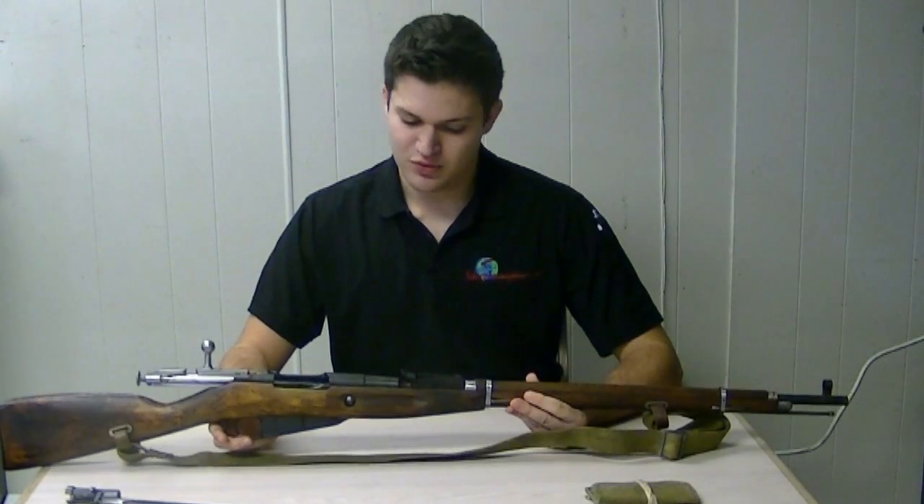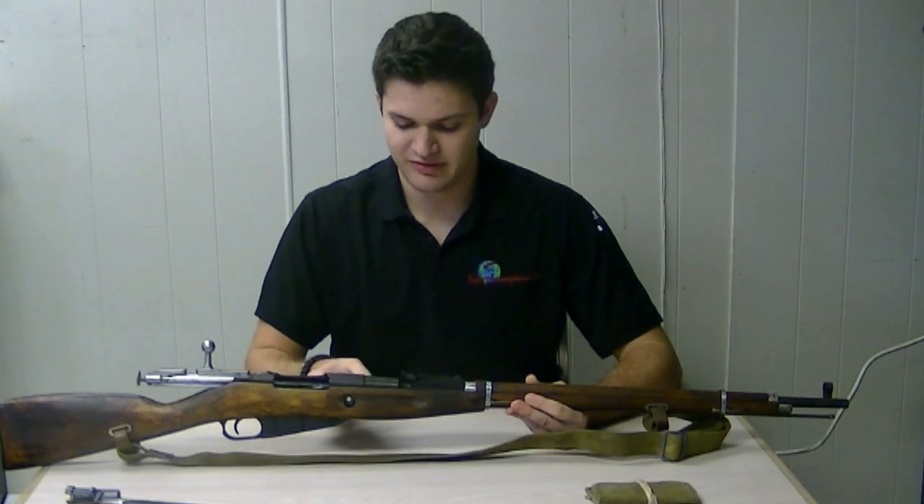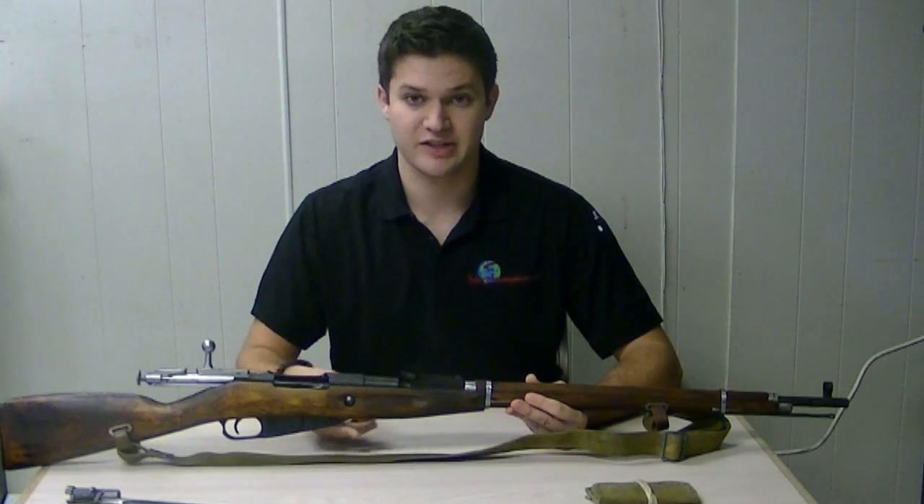Accurate up to 300 meters. The sight picture does take it out to 2000 if needed — that was used for volley fire during World War I.